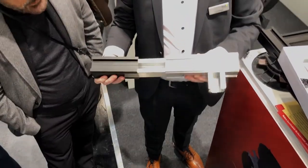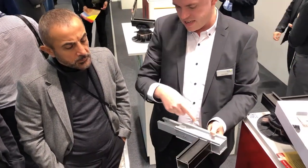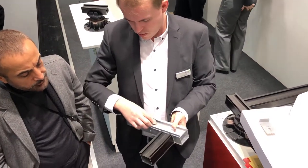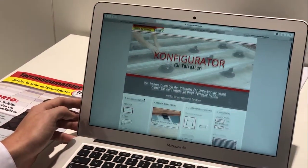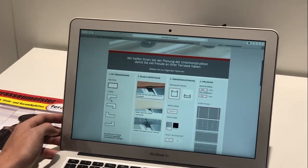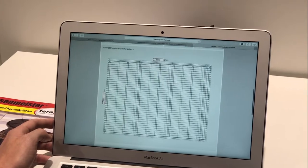The aluminum is strang-gepresst (extruded), making it a very easy-to-install Unterkonstruktion — and also an investment worth making. We also want to highlight our configuration software, available online at www.terrassenmeister.de.